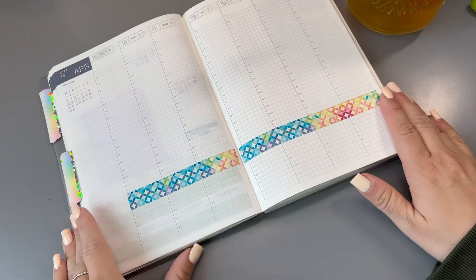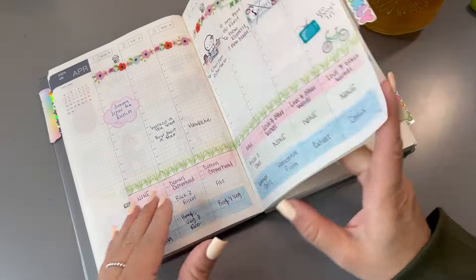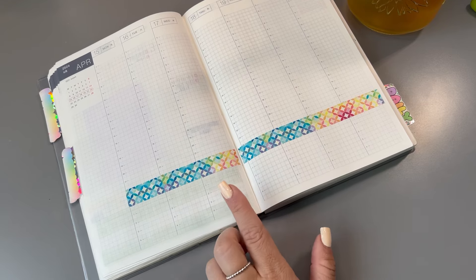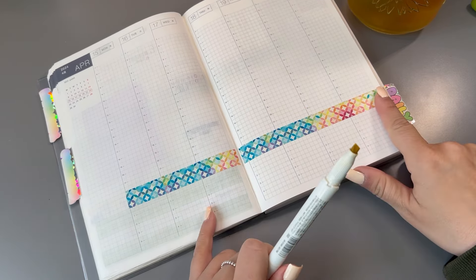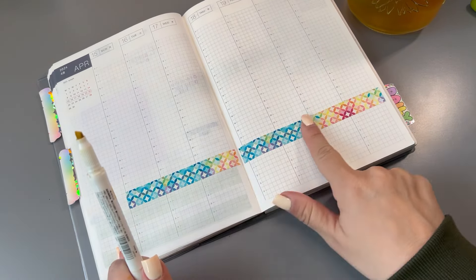Okay, so now I need a highlighter to shade my bottom boxes. Every week I make these three boxes at the bottom to track my reading, workouts, and dinners. I'm thinking I want to do yellow and bring out the yellow of this washi. It's bothering me a little bit — I should have done this side first so the color pattern would continue, but it'll be fine. So I'm going to use yellow as my shading color.